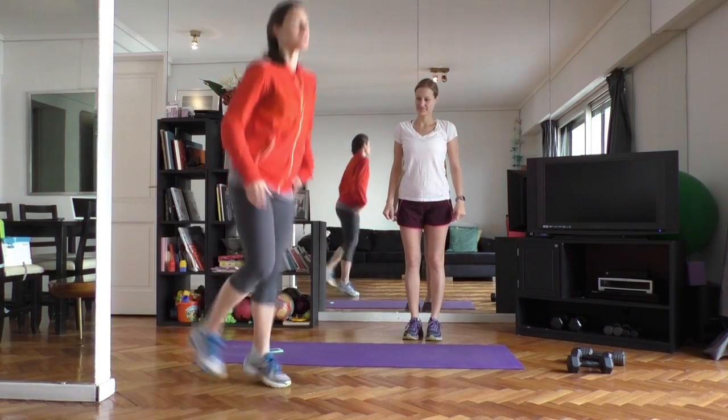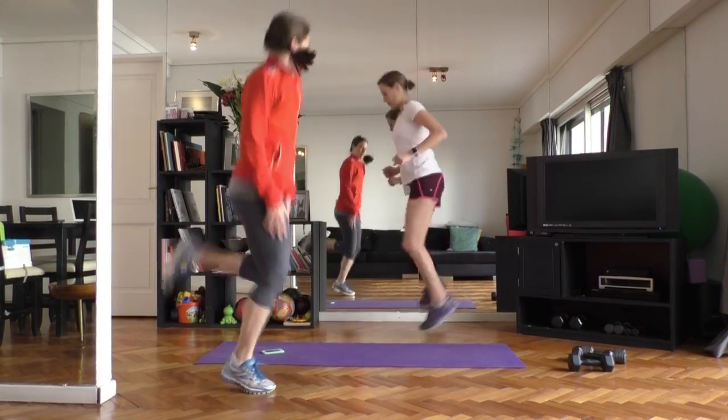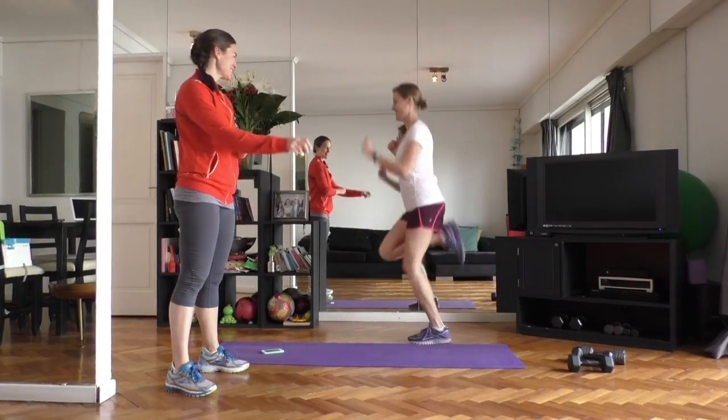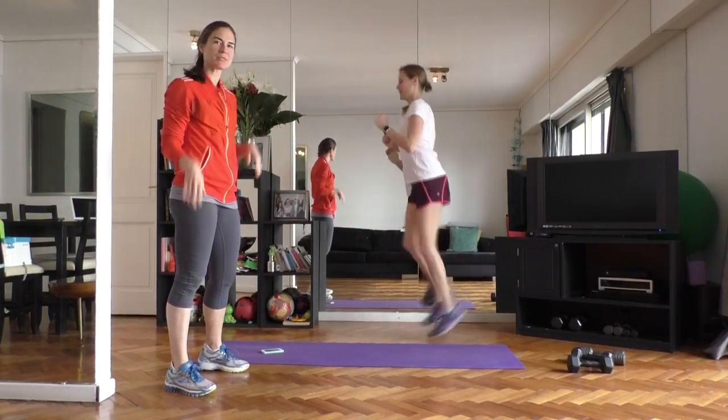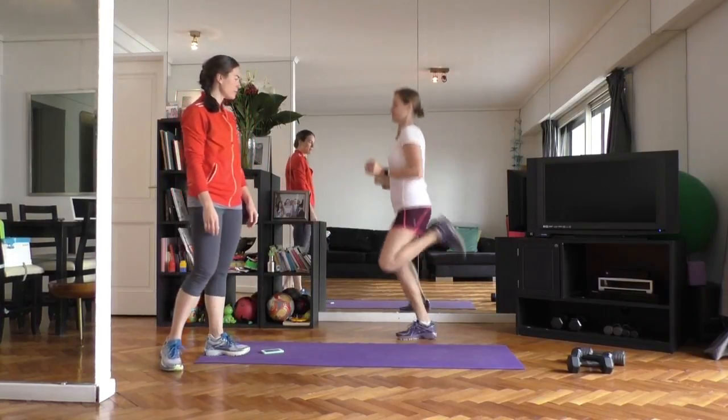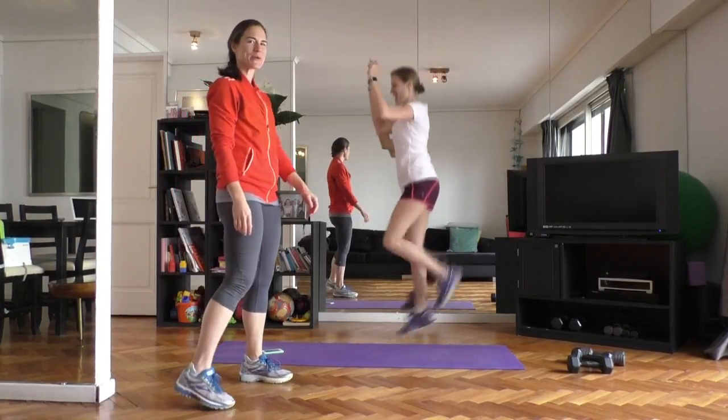Now coming into butt kickers — heels up to the bum, getting the front of the legs warmed up. We're warming up the quadriceps, getting the ankles a little bit more mobile, getting ready to get into some squats.